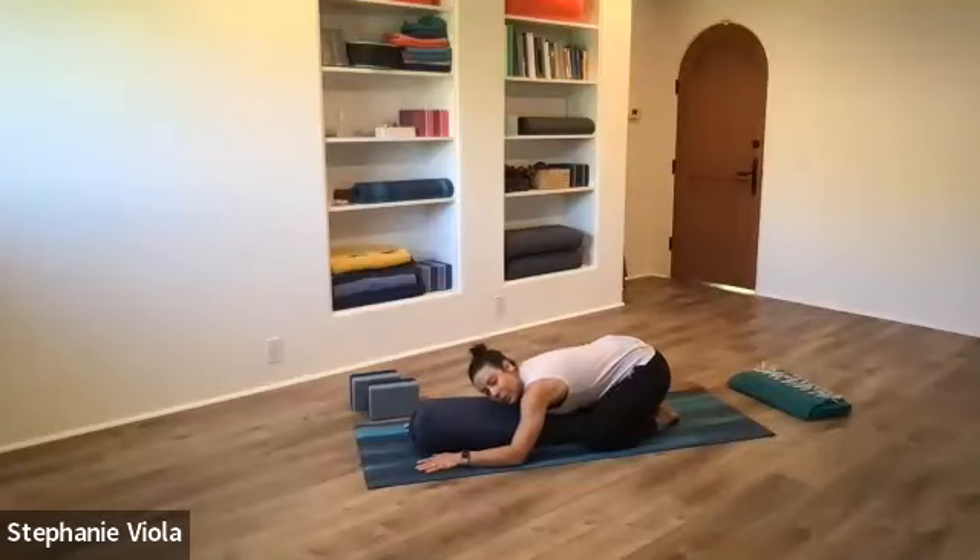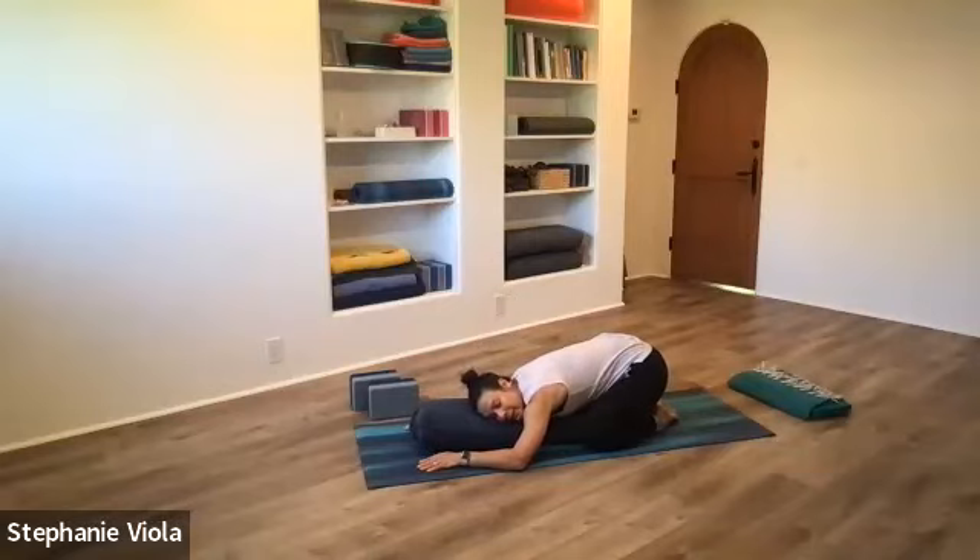A big part of this yin practice is listening to your body, setting it up in shapes and figuring out: is this a good place to be, or do I need to make some adjustments to bring more comfort to a certain area? In the long run, as we get better at that, we start listening to ourselves a lot more throughout the day off the mat. And when we can respond to that information we're getting, we take better care of ourselves.